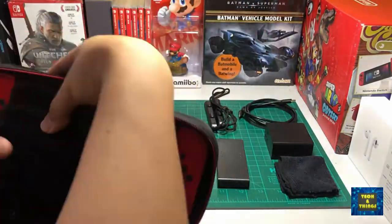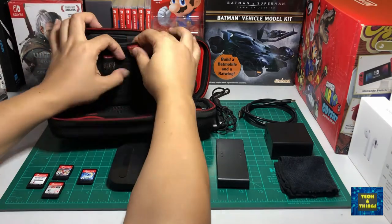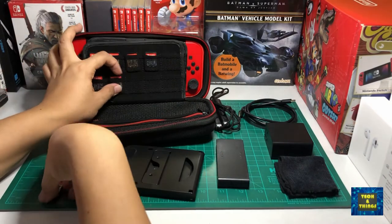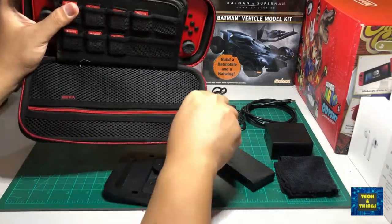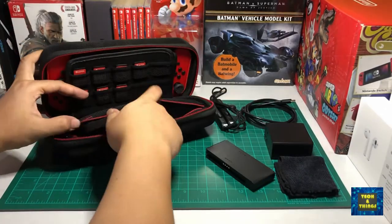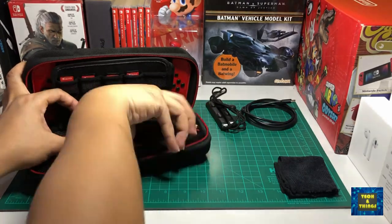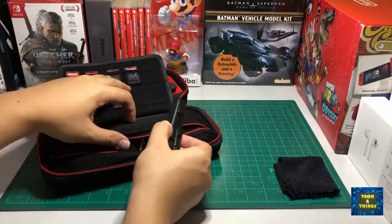As a summary, my Switch bag contains the console itself, charger with cable, Joy-Con straps, Joy-Con grips, portable stand, and a handy microfiber cloth. Your Switch bag contents may be different from what I have, but it will always be dependent on how you use your Switch. Comment below your Switch bag contents so we can compare what everyone brings with their Switch for a gaming-on-the-go experience.